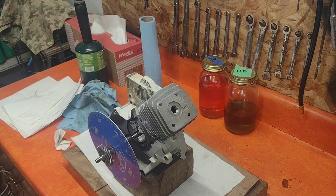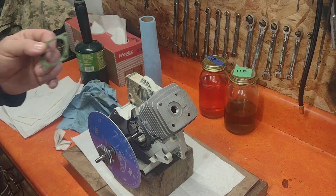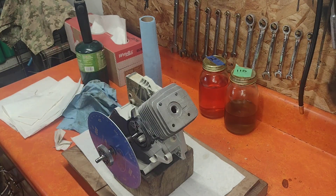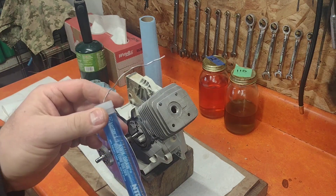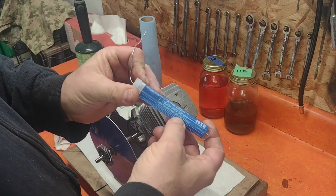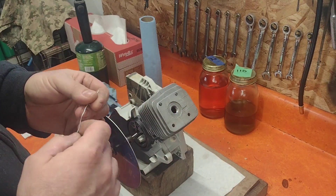We got rid of the base gasket and we're going to check the squish using 50 thousandths rosin core solder.